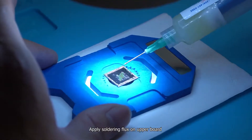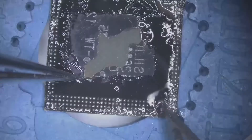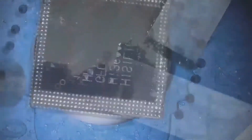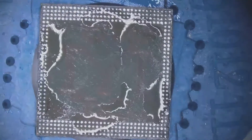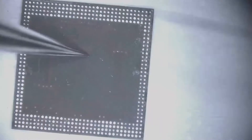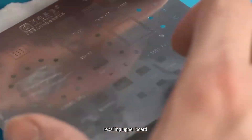Apply soldering flux on the upper board and drag tins on the upper board. Remove glue, clean it, then reball the upper board.